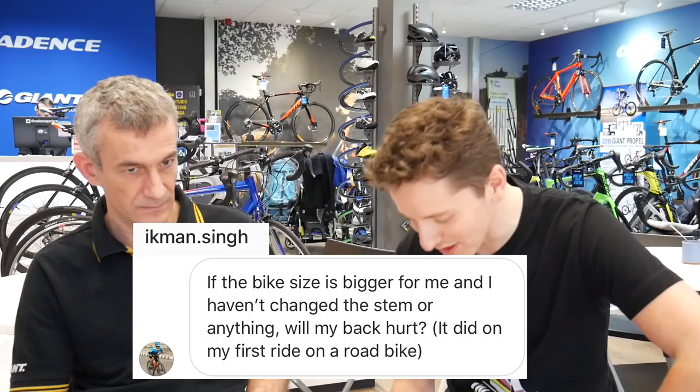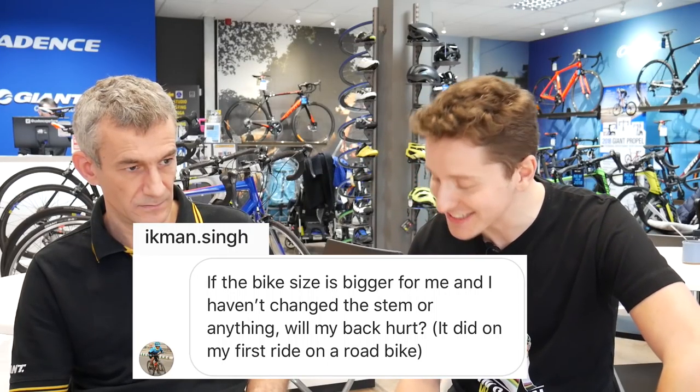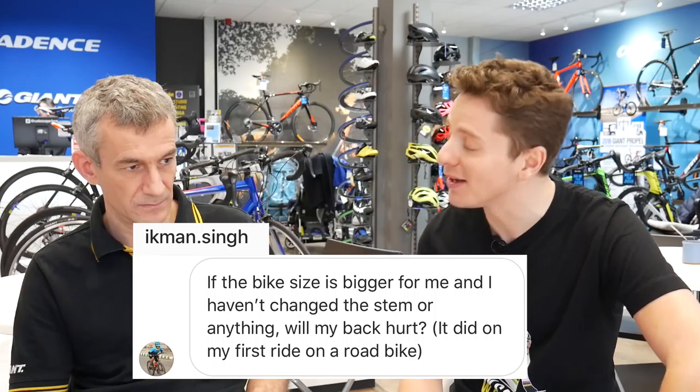Next question from Ikman Singh: if the bike size is bigger for me and I haven't changed the stem or anything, will my back hurt? It did on the first ride on my bike.